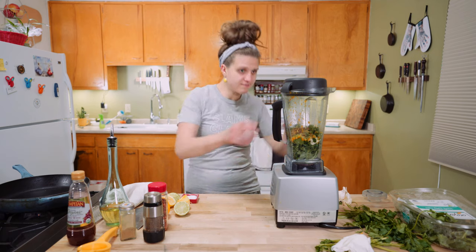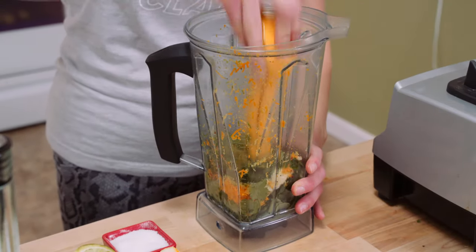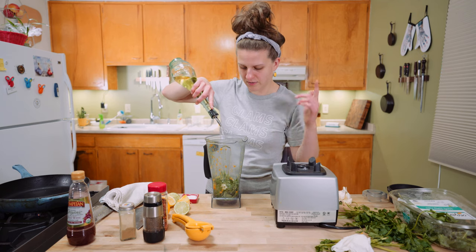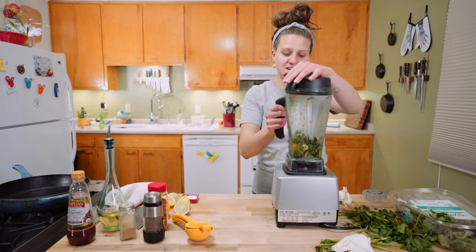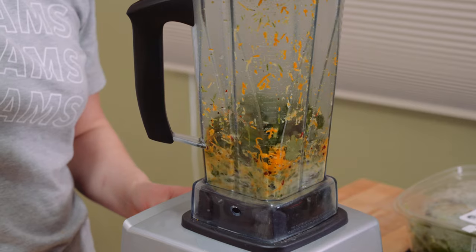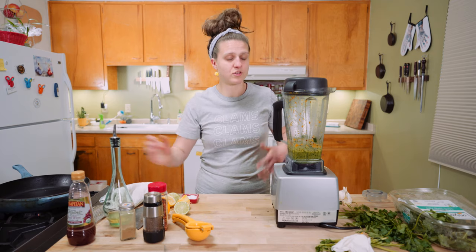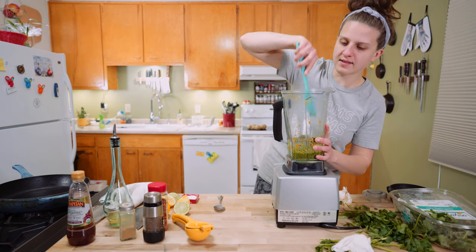Put the lid on the blender — actually, take it off. Pack it down so the blade can grab hold of everything. You want to add the oil gradually so it emulsifies, but add a few tablespoons to start to give it some liquid to help it blend. Lid on and start blending, drizzling in oil while blending, slowly increasing the speed. Once it's running, stop adding oil and let it go until it grinds those herbs up into the sauce. Scrape down the sides and give it another whirl.